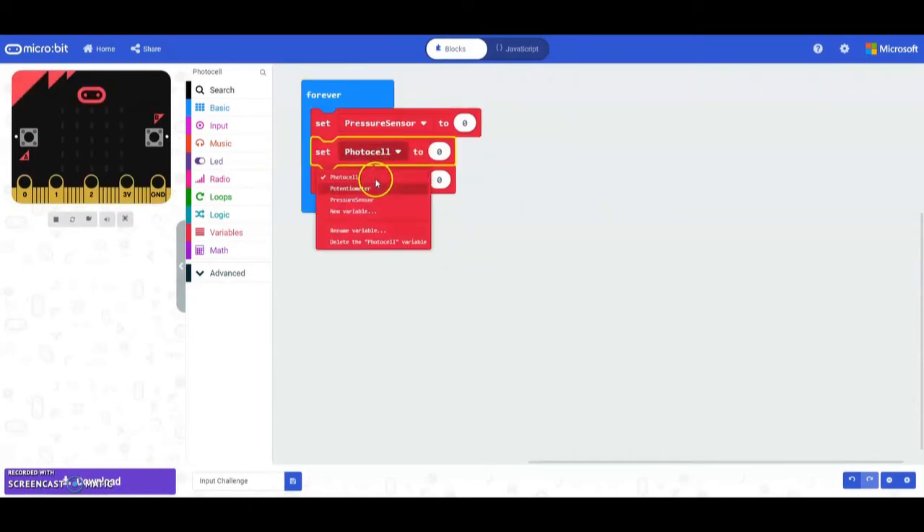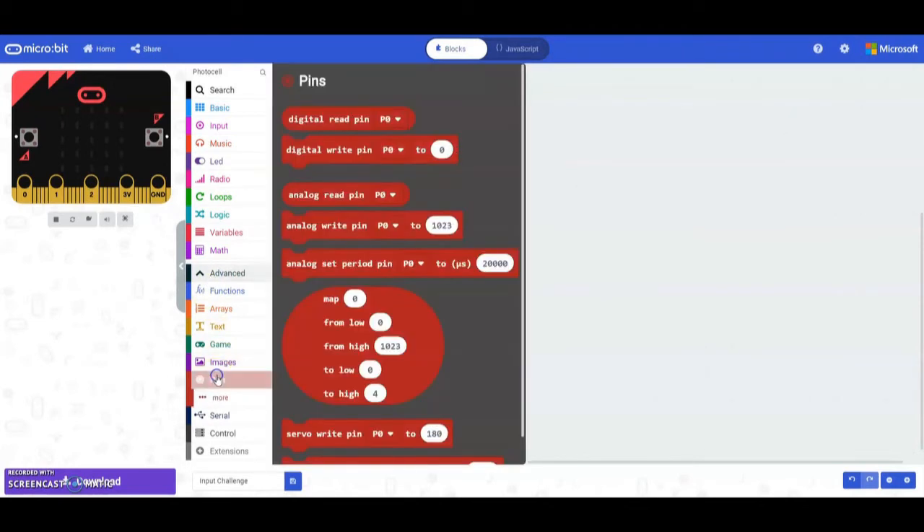Right now we're initializing those three variables to the number zero. We want to initialize them to the pins identified in the flow chart. To do that, we're going to use the read pins blocks — notice you have a digital read and an analog.